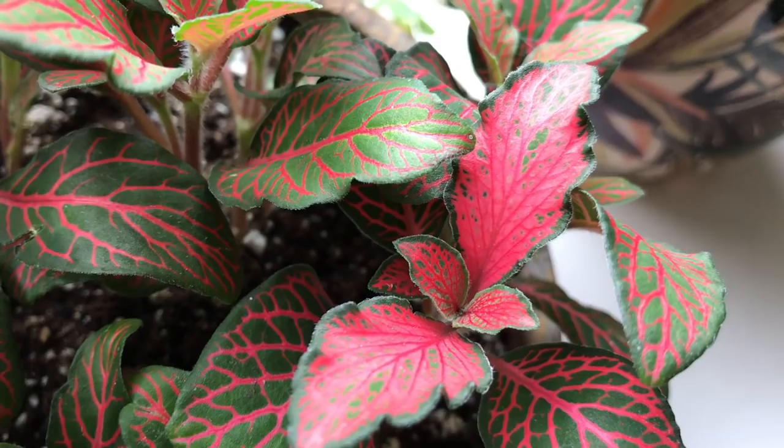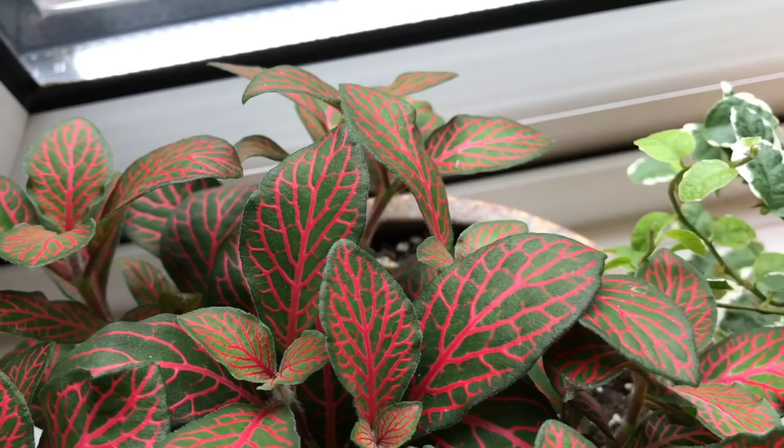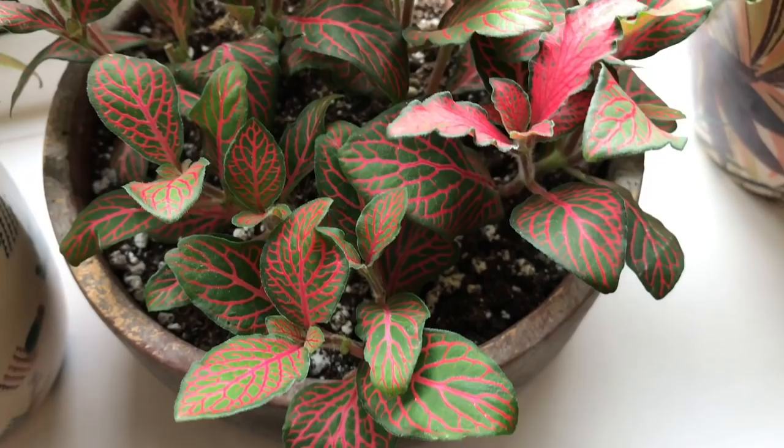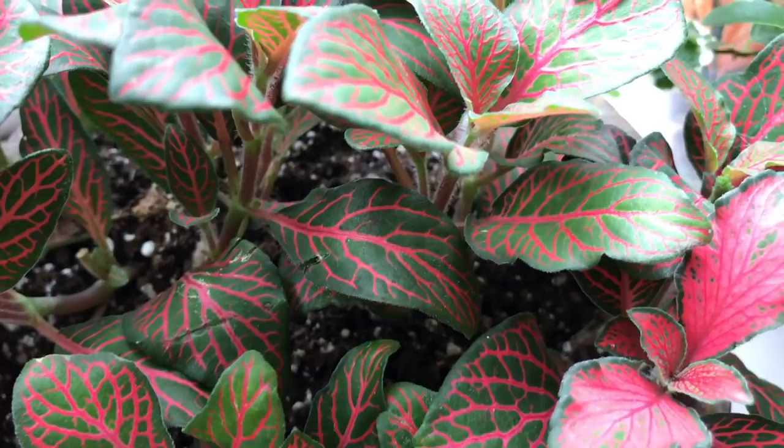Hopefully some of the tips I've given you today will help you out with your Fittonias. Let me know - have you got a Fittonia? How's it doing? Have you had any issues with it? Have you got any tips for anyone else? Thanks for watching, hope it's been useful, and I'll see you all soon in my next video. Bye everybody!